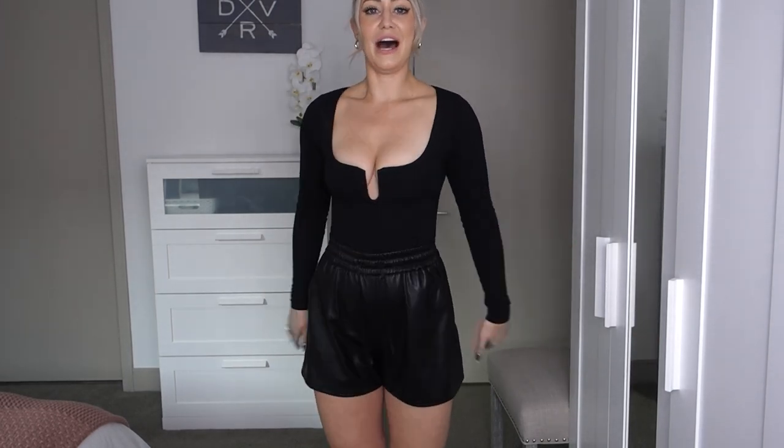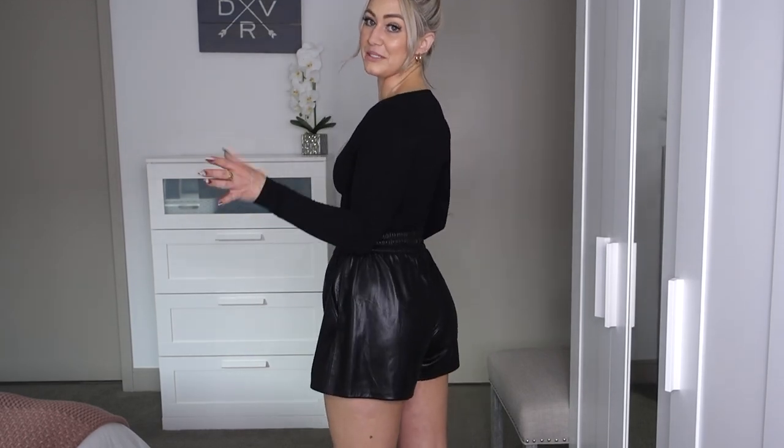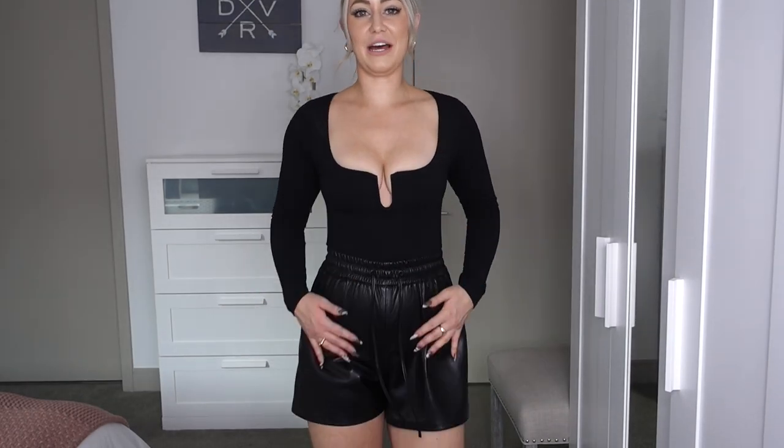Up next I got these faux leather shorts in a size one. They are high rise with a draw cord elastic waistband and have pockets on the sides with stretch. I absolutely love that they are long enough — a lot of shorts are way too short, especially in the back. I think they're super flattering and a great transitional piece: wear them with tights and boots in the winter with a long sleeve bodysuit or sweater, or with a crop top in the summer. I've been looking for the perfect pair of faux leather shorts and I'm so happy with these.